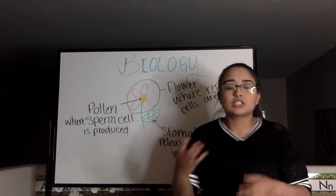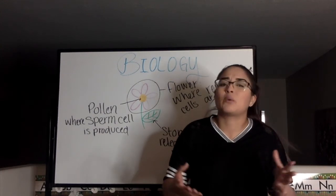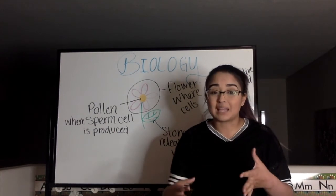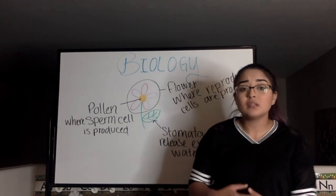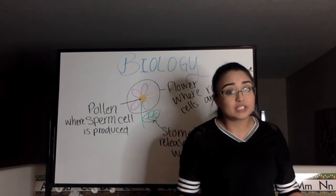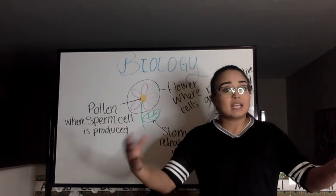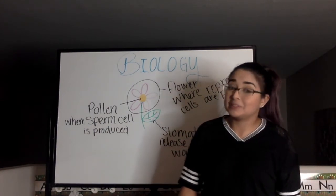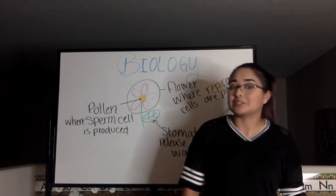Is it starting to make sense as to why plants have to go through all this process and why they're called higher plants? It's because they have a very complex structure and function, pretty much similar to humans. They have vascular systems, reproduction, sex cells, breathing, water — all the things that we as humans also need. It's pretty interesting to see how similar we as humans are to plants.